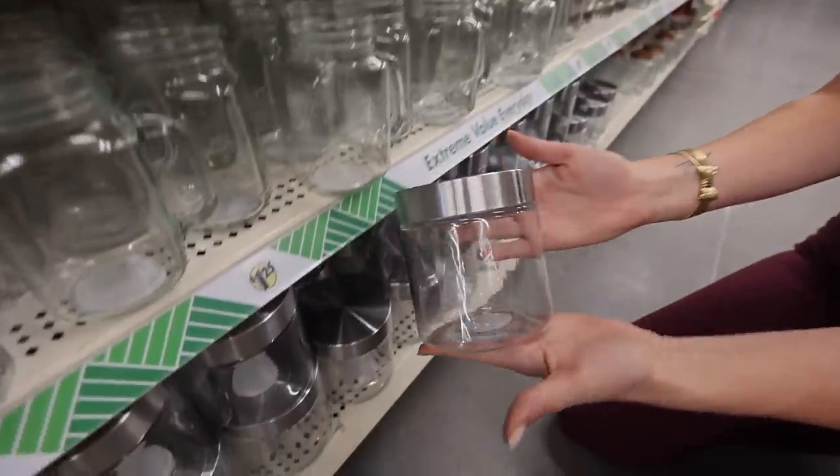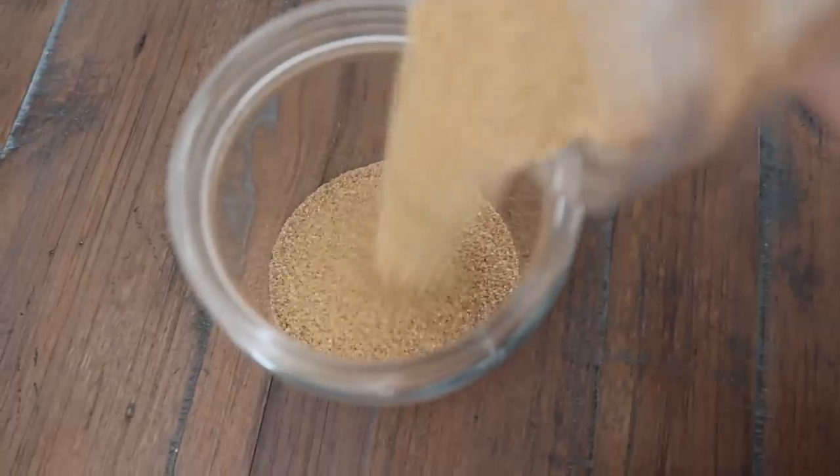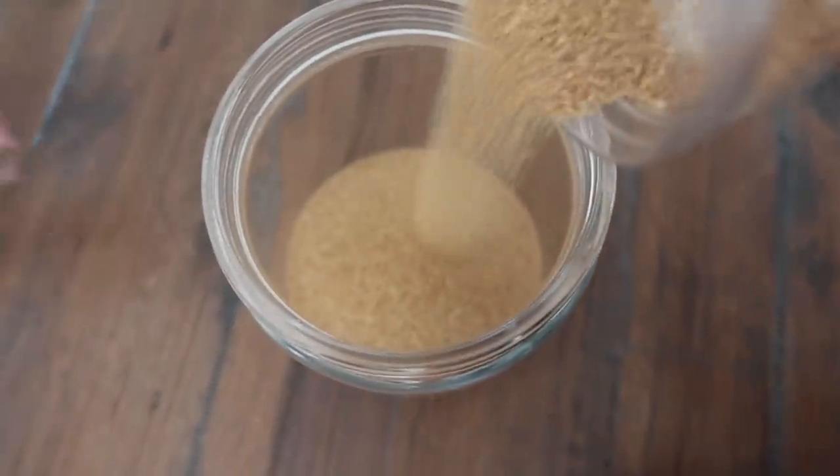Never walk by the Dollar Tree glass section. My favorite jars are down here. These jars are one of the highest quality products, great in the kitchen, but magic trick number one involves a little bit of sand and some mini figurines.